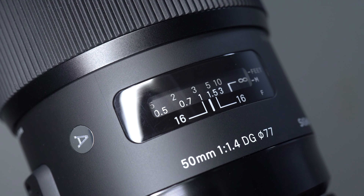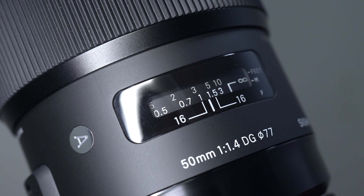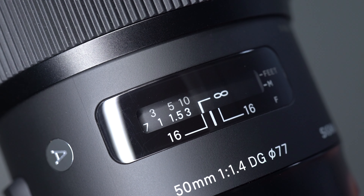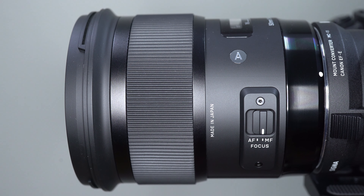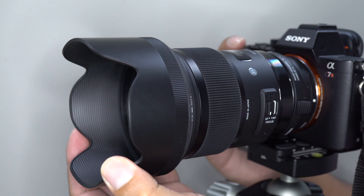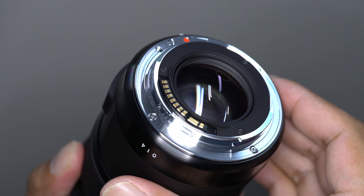The lens has a black finish with some specifications on the top. You also have the Art Series badge on the side. A bit further down is a focus switch to switch between autofocus and manual focus. There's also a focus distance scale on the top and a rubber focus ring towards the front. It accepts 77mm filters and comes with a petal-type lens hood, and it has a metal mount.